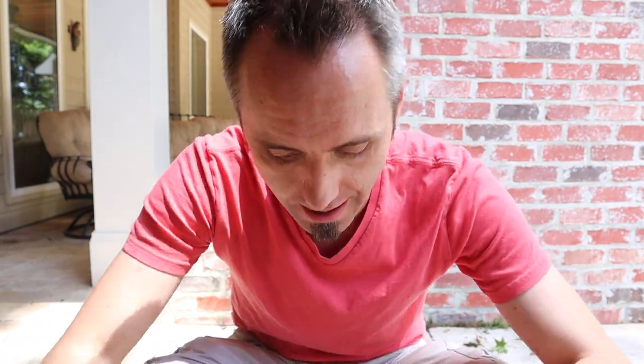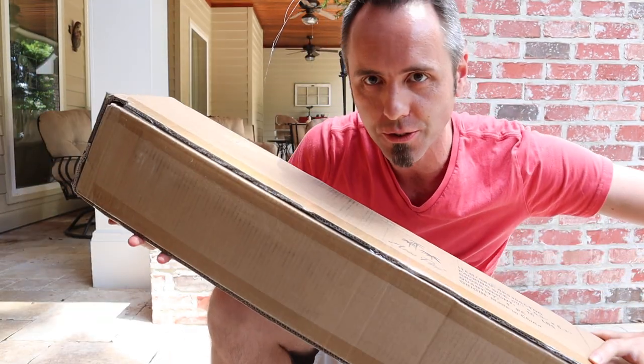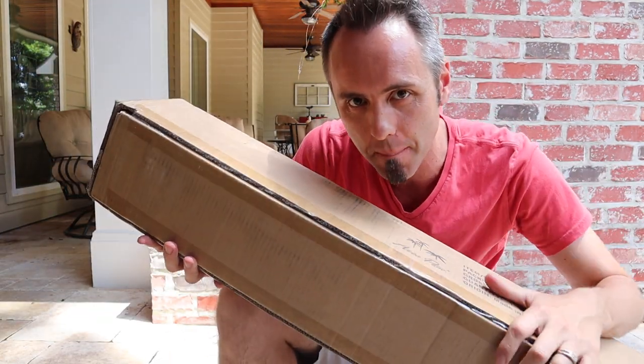Hey dads, are you looking for the best outdoor umbrella? I've got one right here that I want to check out today in this box, and we're gonna see if this is the best outdoor umbrella because it looked really cool from what I saw online. I'm kind of excited to have an umbrella out in the yard on these hot Louisiana days.